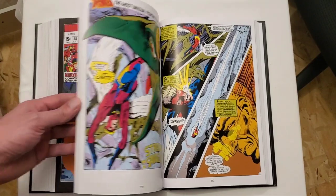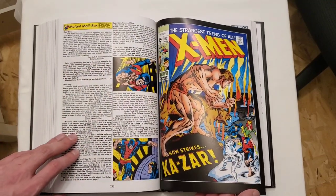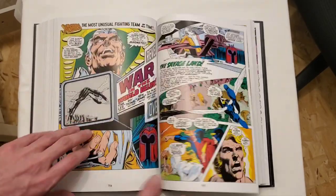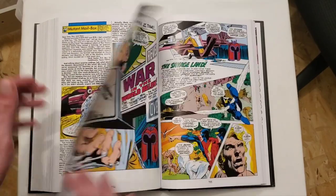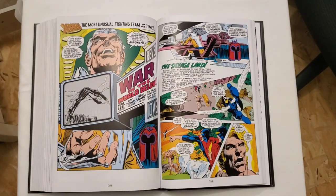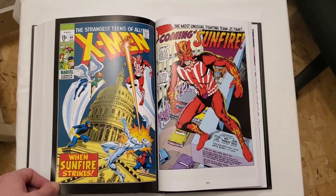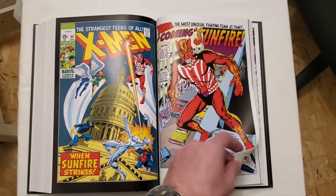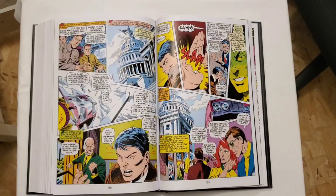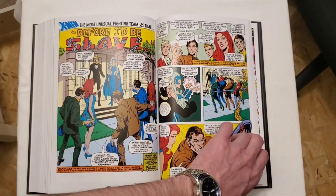I didn't stretch it out crazy amounts and that's really nice. The later part of this book has really nice art. Looking at it — early Neal Adams, of course. That makes sense. That's really nice — man, just really digging the art so I'm taking a little bit more time here.